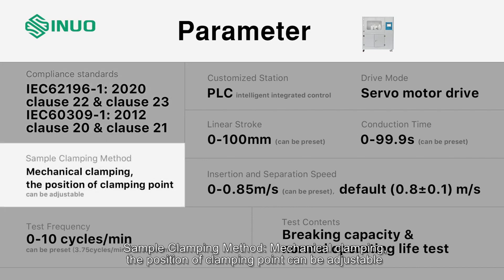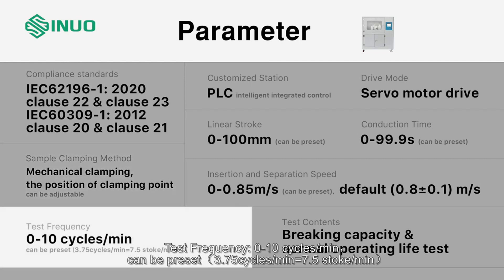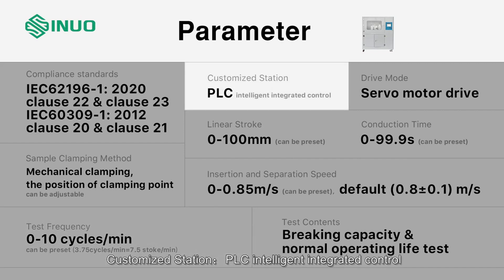Sample clamping method: mechanical clamping. The position of the clamping point is adjustable. Test frequency: 0 to 10 cycles per minute, can be preset. Default is 3.75 cycles per minute, equal to 7.5 strokes per minute. Customized station available.